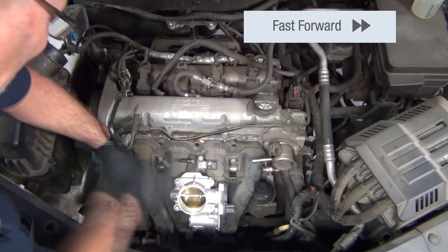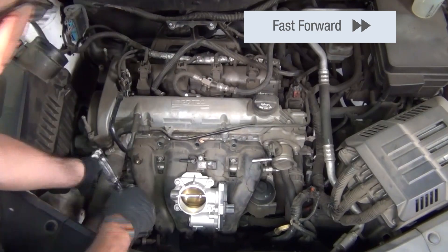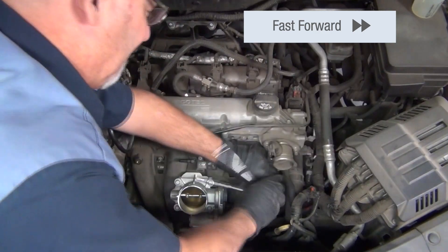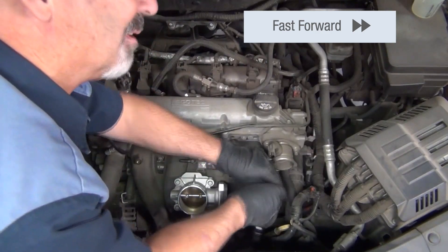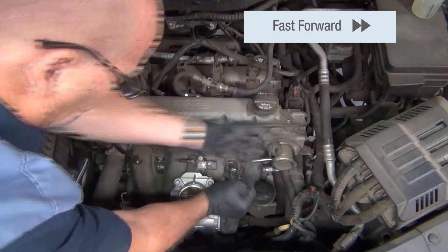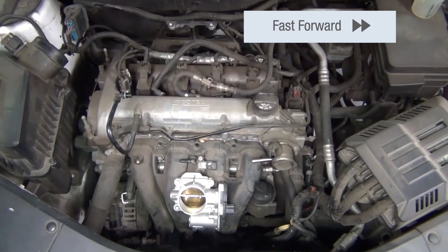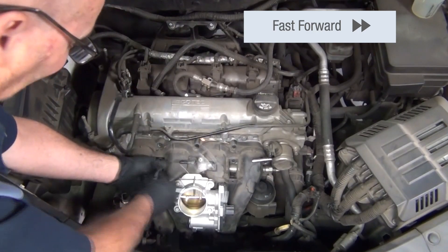The technician is now removing the seven bolts that are primarily holding the intake manifold to the engine itself. Once he has these bolts free, you'll see that the intake manifold just kind of slips backwards and away from the motor, giving some access and some leeway to move in the area that he's working in.